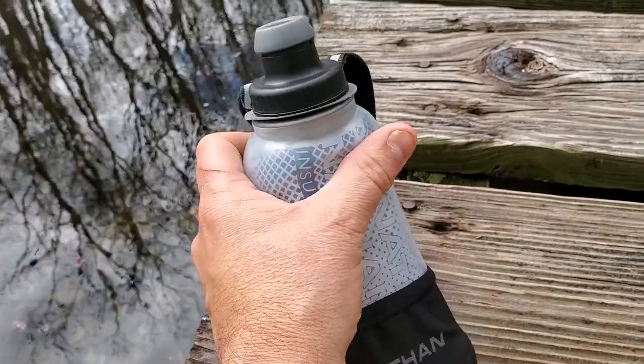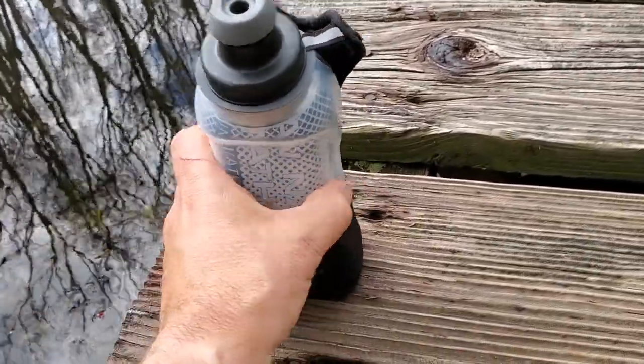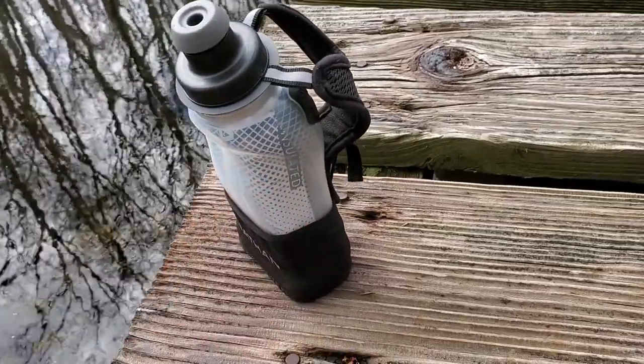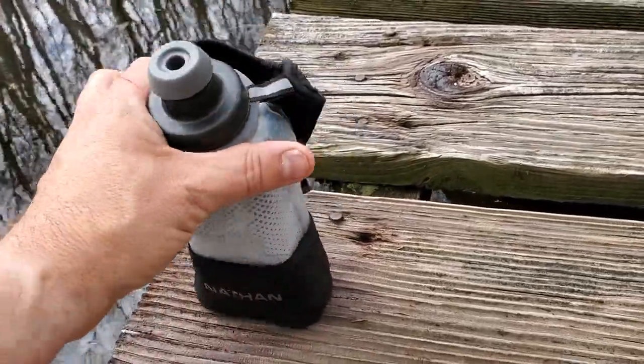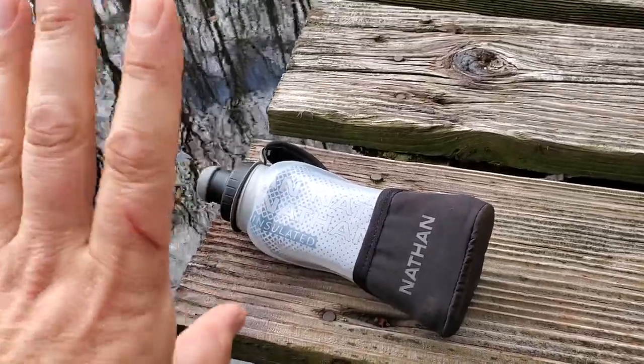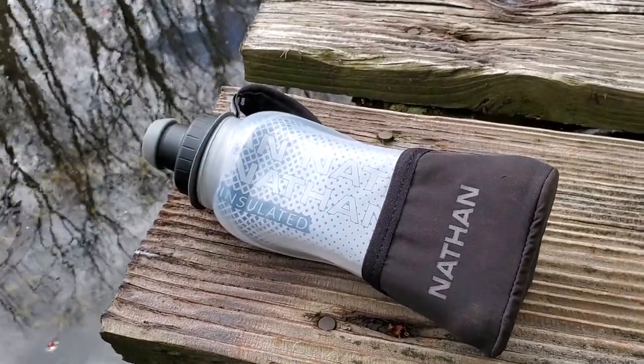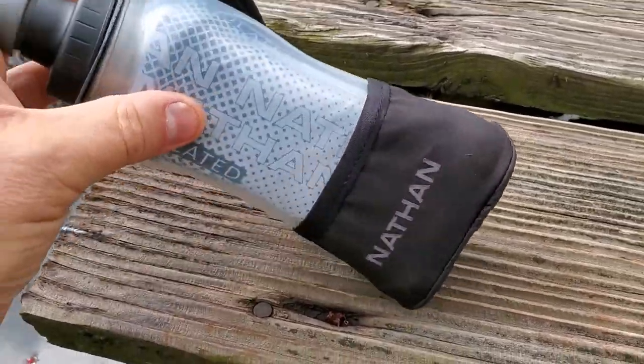It's ergonomically designed — you can see the shape fits your hand reasonably well. The final thing, and it sounds like a mad thing to talk about, but it has a flat bottom, which means when you're filling it up you can let go of it. A lot of these ergonomic bottles don't actually sit upright very well, and this one does.